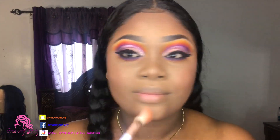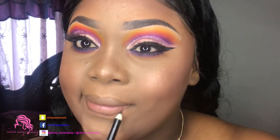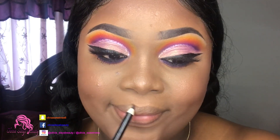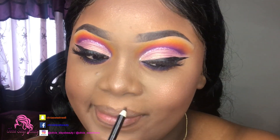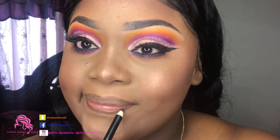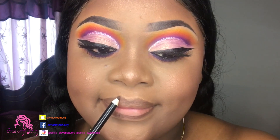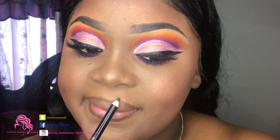Now it's time for our lips. I'm going with this brown liner and I'm going to put this all over my lips, then go with the Rihanna Fenty Beauty nude - I think it's in Up To No Good - and put that in the center of the brown.